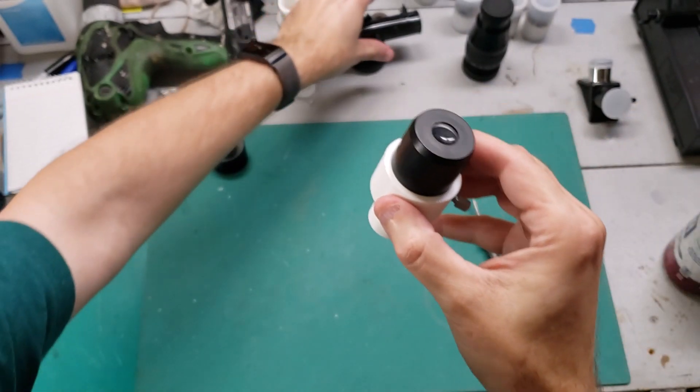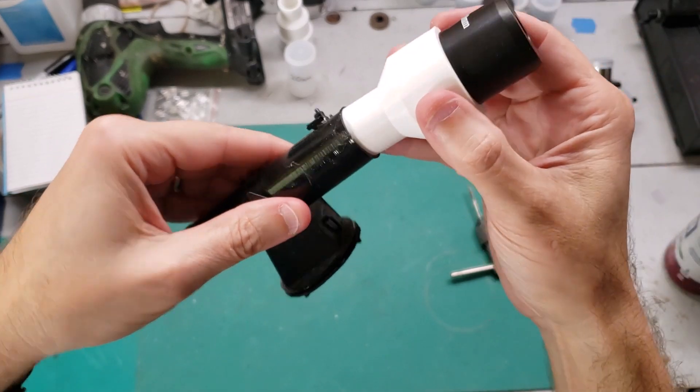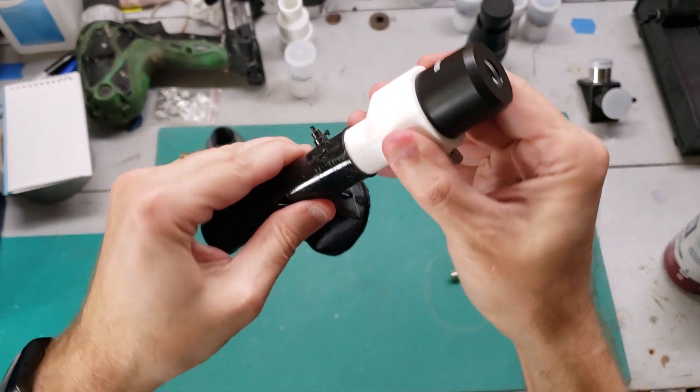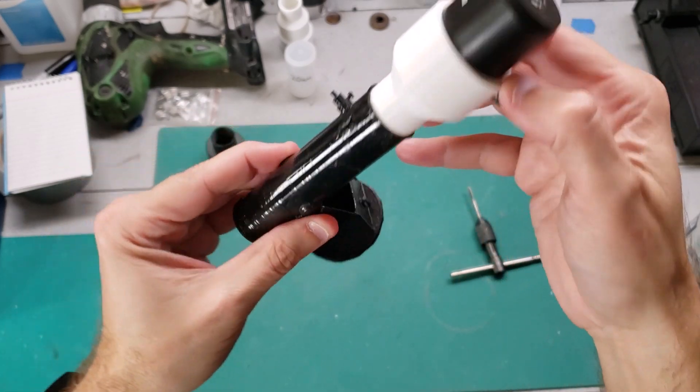Something kind of funny is, if you take this, it just so happens that the 0.965 is the perfect size for my 1-inch Dobsonian. I know it's not supposed to go there, but I found that kind of a funny thing.